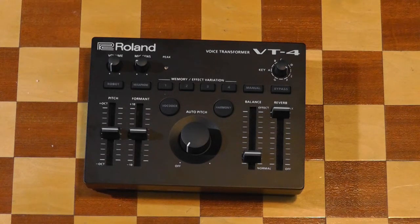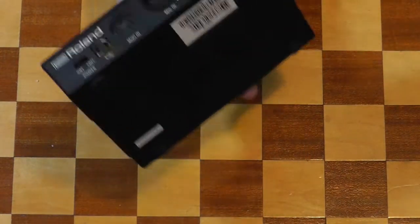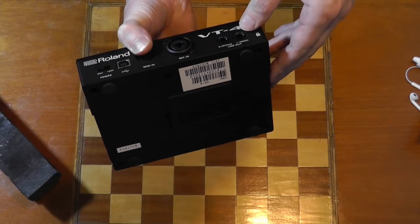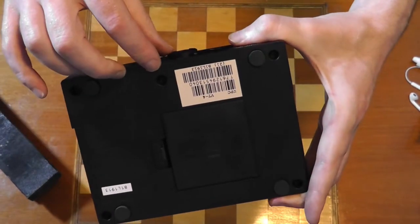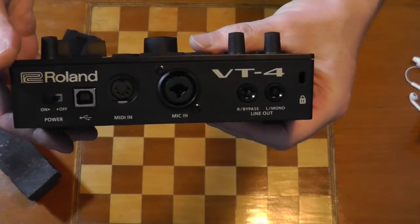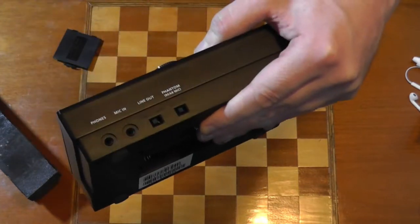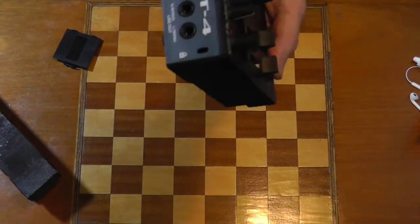OK, so here we go. Let's have a quick look at it and figure out how it's constructed. We've got a load of screws at the bottom. We've got a battery door — oh, there's a screw in there. And we have a seam all the way around the top, which seems interesting. We also have jacks protruding through the panel on this side, and also on this side, and switches. This suggests we can maybe pop the top off by undoing all these screws. Let's get into it and see what happens.